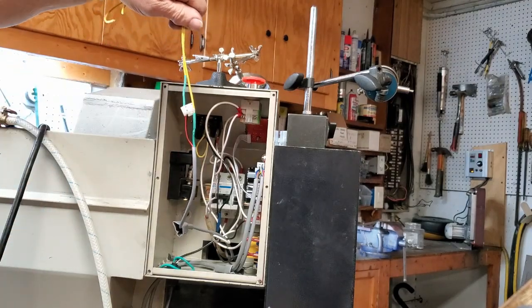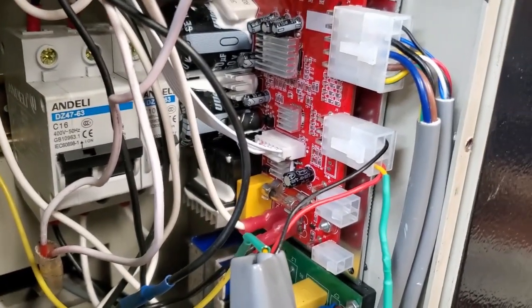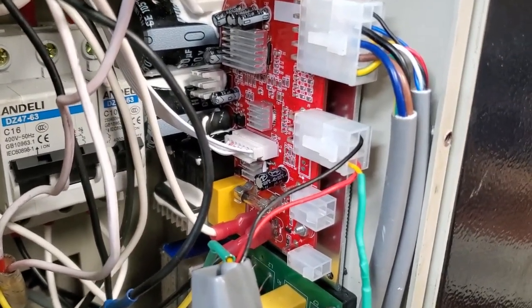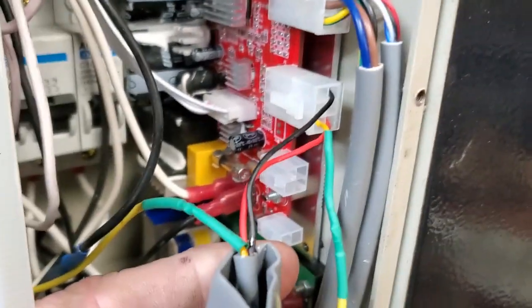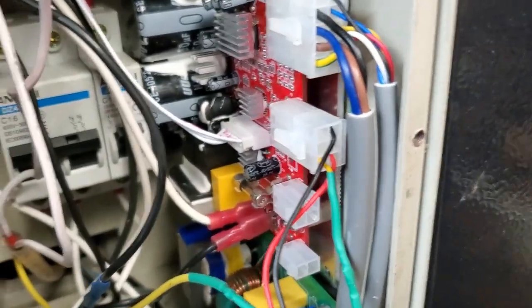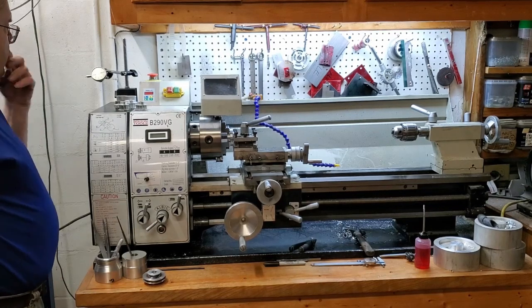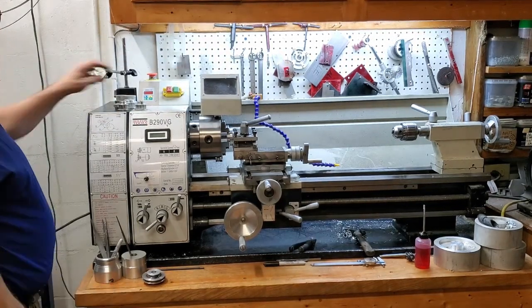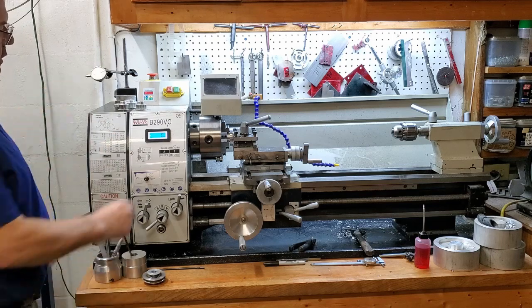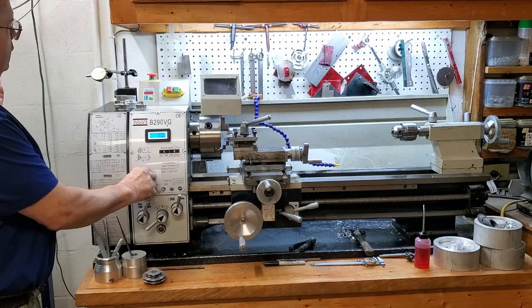That looks good. The yellow wires are screwed back on here and on the back, and we've plugged the pot — the speed sensor switch — back into the board. You can see it's tapped into the old wire right there, yellow wire cut back in. We screw it all back together. It's plugged in now, everything's at the start point — start the lathe, it goes through its cycle, run, stop the lathe.